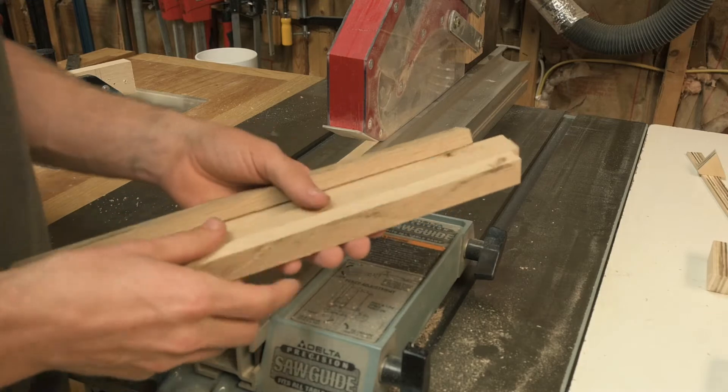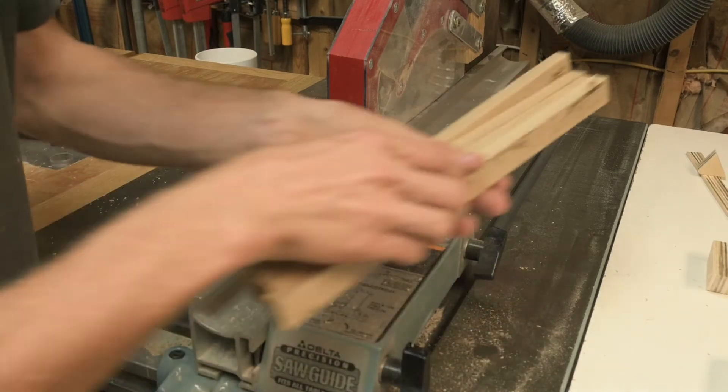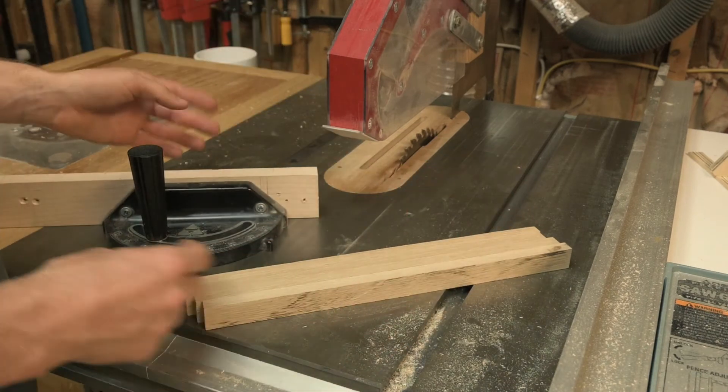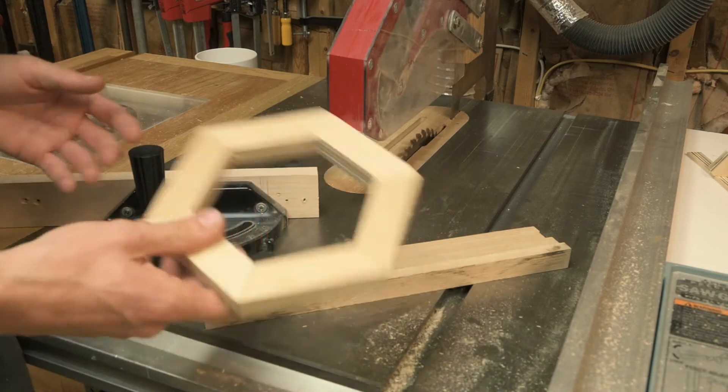We've got our white oak ripped to half inch. Now we're going to cut all the pieces — I'm going to cut an angle on each end and set up a stop block on the miter gauge so we can cut everything to the proper length.